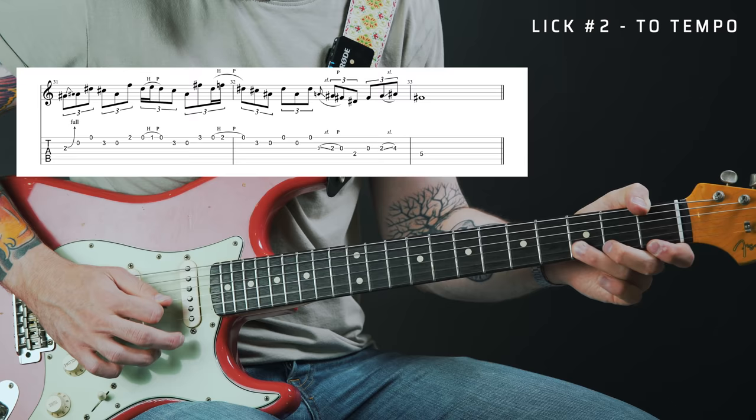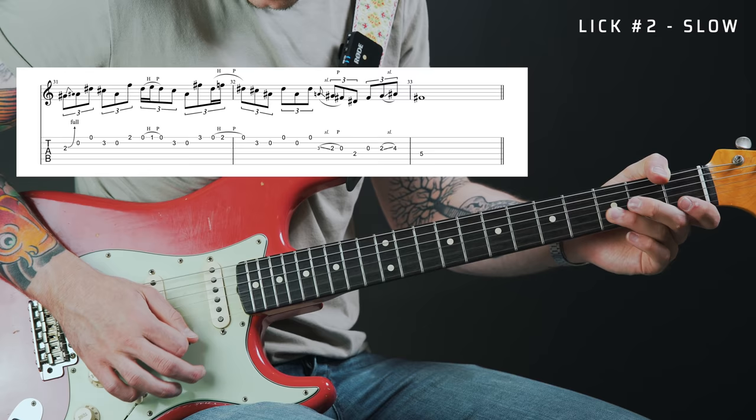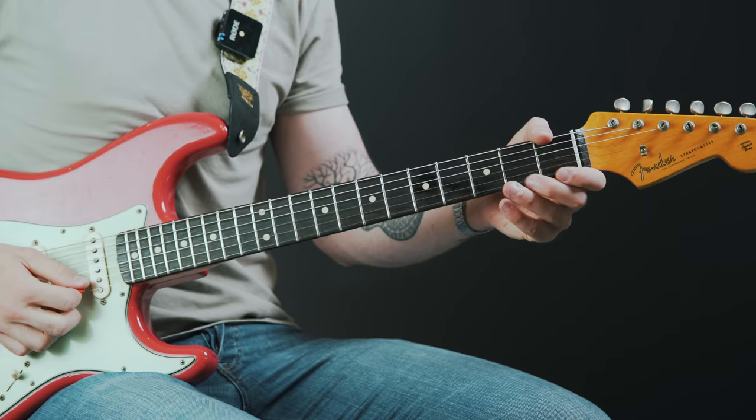Let's move on to lick number two. This lick contains a very signature Stevie Ray move: incorporating the nine and flat nine of the scale into the blues scale. The nine and flat nine — the major second and flat second — are notes not really found within the blues scale or the minor pentatonic, but the way Stevie adds them into his blues licks has become such a common thing that the second you hear someone doing it, your mind immediately goes to Stevie Ray Vaughan. That's exactly the spirit I wanted to capture with this lick.